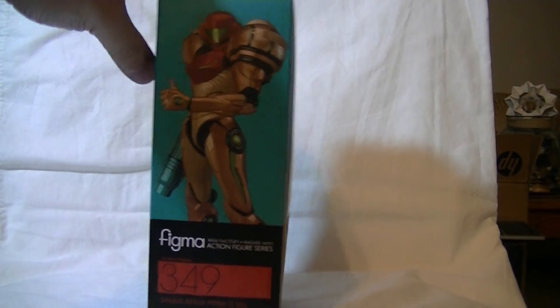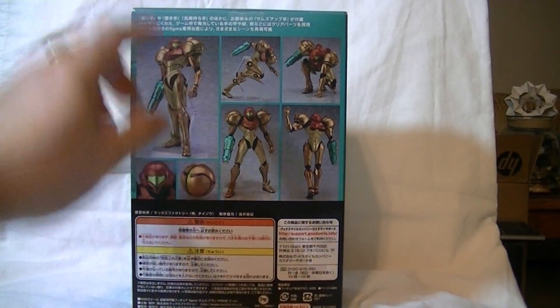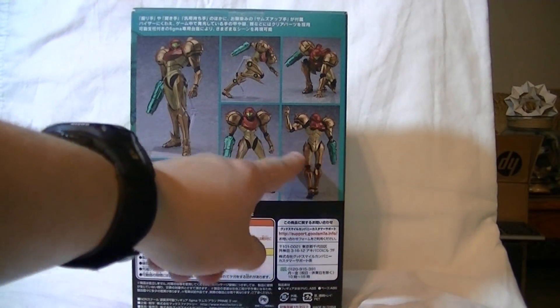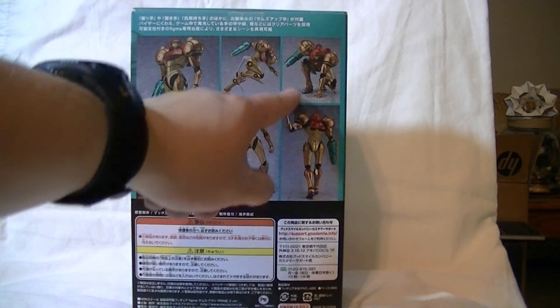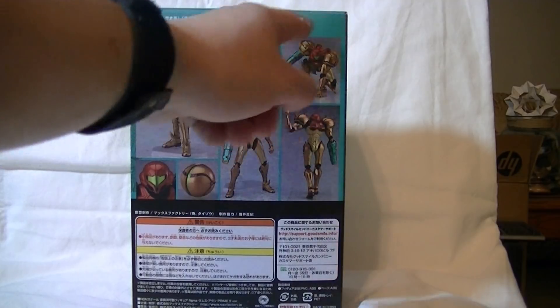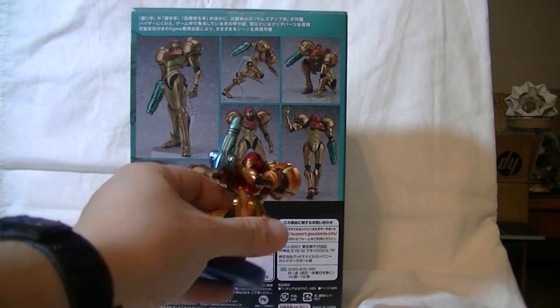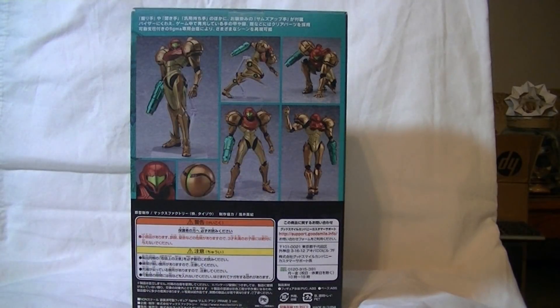The box is pretty minimalistic. It just has Samus glamour shots on the sides, and ways that you can pose the figure on the back. I love how they show off the back of the figure with her giving a waving gesture. And of course you gotta have that three-point landing because that's an iconic Samus pose. So let's crack open this box and take a look at my wonderful new figure.